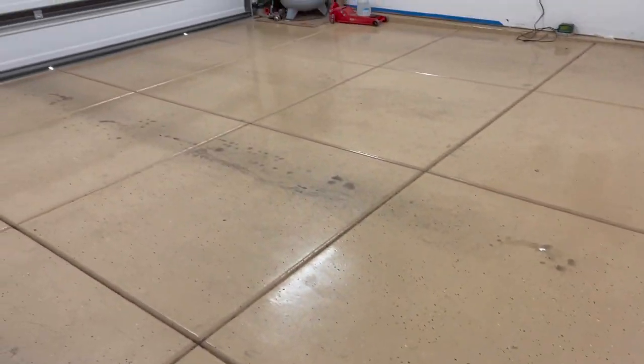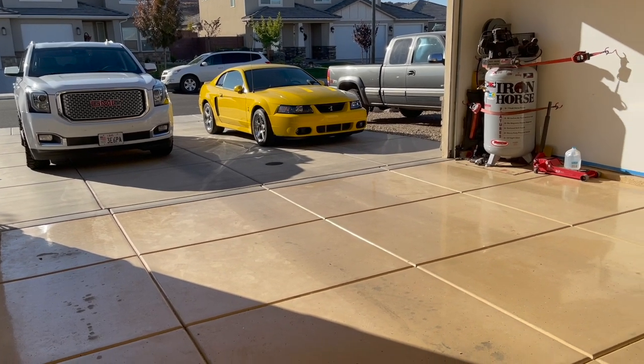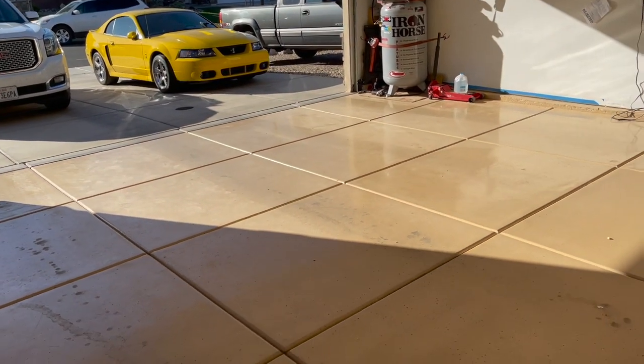I just want to give you an all-around look, and I'm going to show you some footage of me cleaning up this mess right here — just to show you how easy it still wipes up to this day and how it holds up.